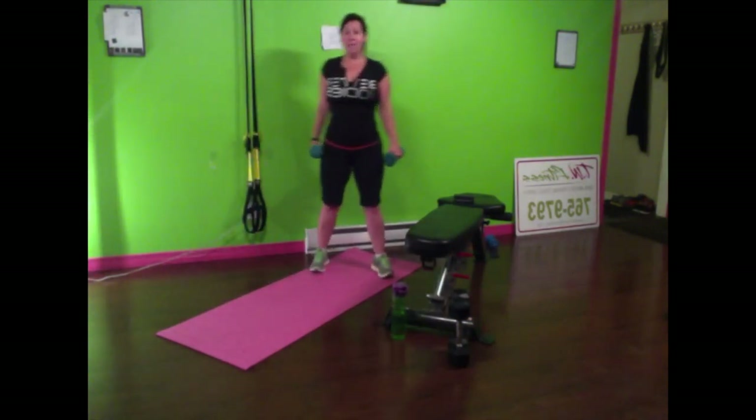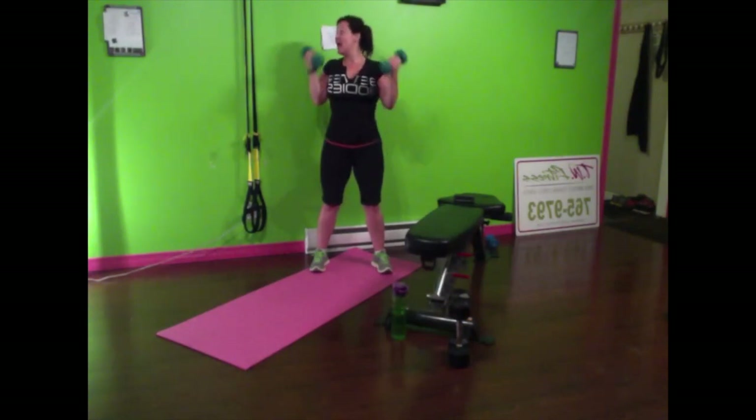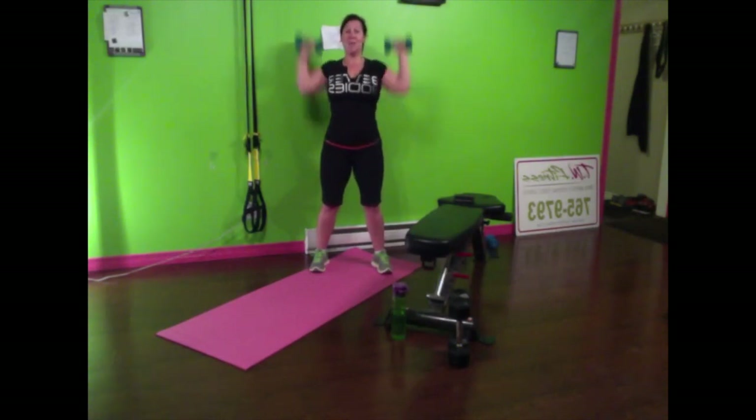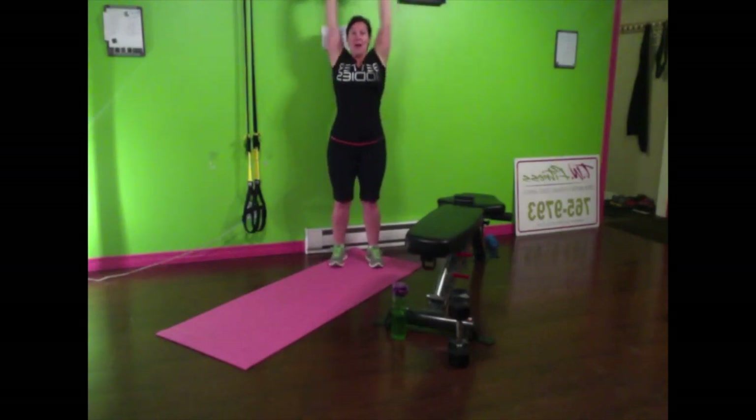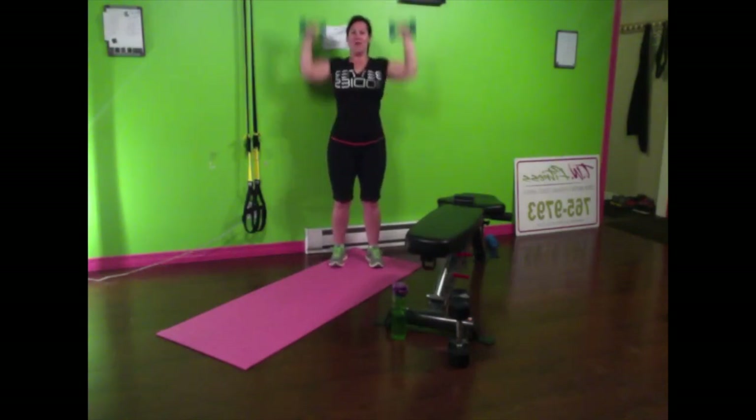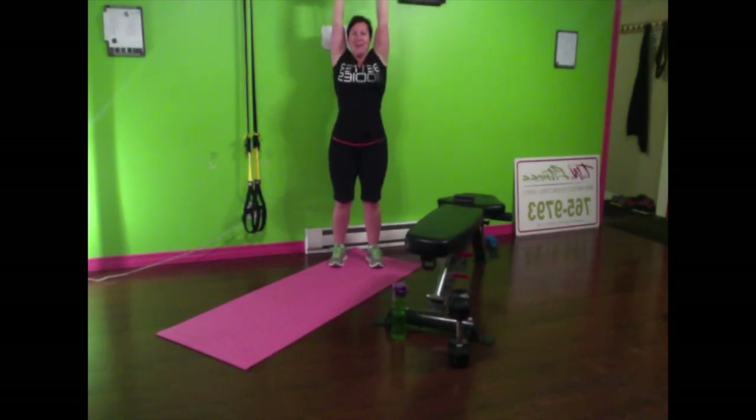In today's workout, similar to what we did before, we're going to start the warm-up with a bicep curl. In our workout today we're doing three exercises in each set. There's going to be some new stuff, new ways to do things, just to keep it fresh. So let's do a shoulder press — push them all the way up and down, making sure that we're getting everything nice and warm.